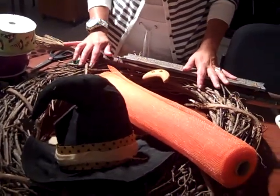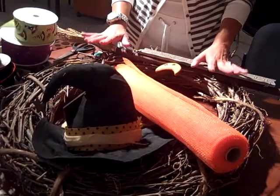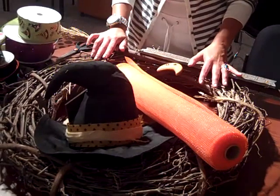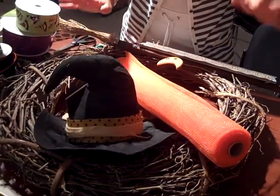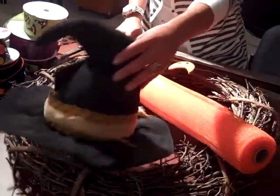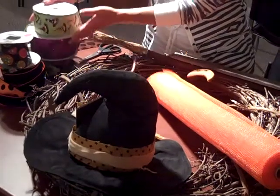Today we're going to make a Halloween wreath. Start off, make sure you have all of your props or whatever it is you're going to use — you don't want to get stuck later and be missing something. So today what we used was a wooden wreath, a sign, a witch's hat, a little bit of mesh, and of course all your beautiful ribbons.